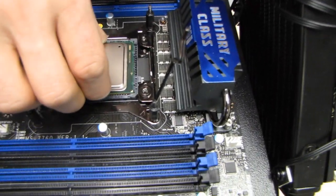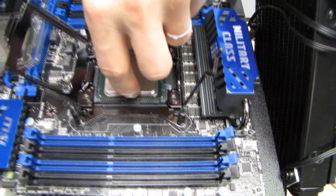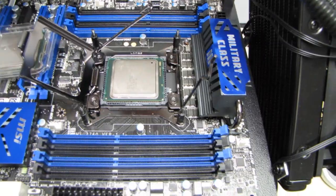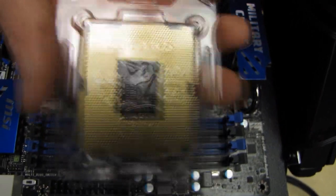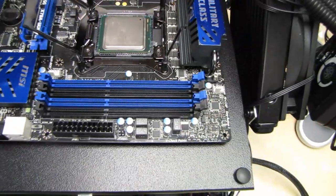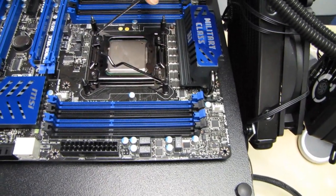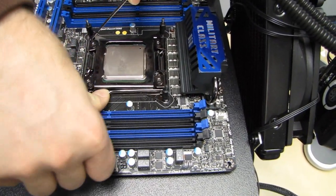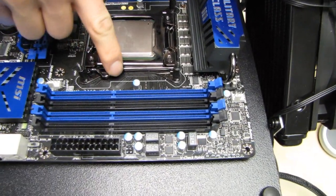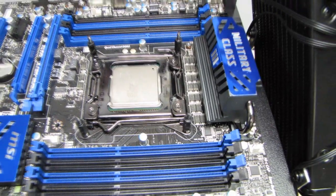Be very careful when putting the CPU down because there are more than 2,000 pins in that socket. Every single one of them has to line up and contact perfectly with the pad on the bottom of the CPU — 2,000 little pads, all have to be perfect. Most motherboard manufacturers and retailers will not cover you if you break your socket. Lower it down, then put down the latch with the little 90-degree bend, and tighten down the one with the U-shape. The CPU is now installed.